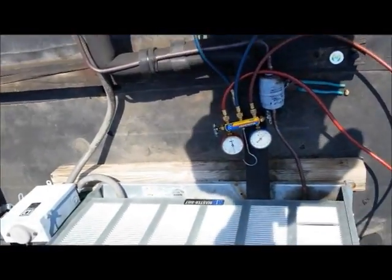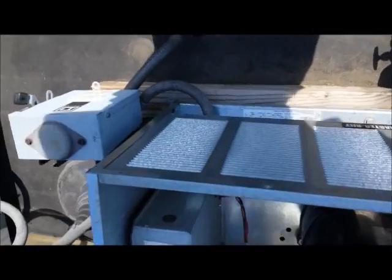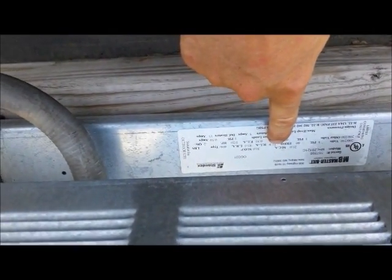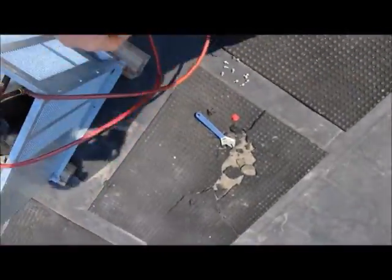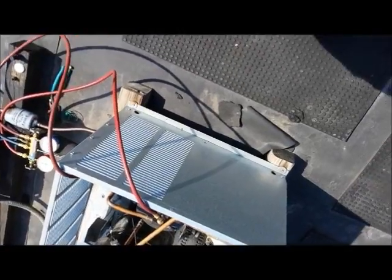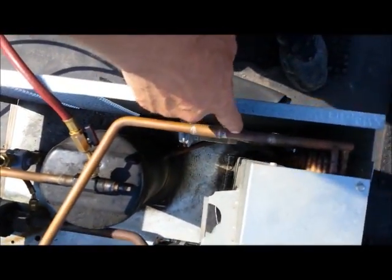I come over here and check my running load amps. The running load amps for this compressor is 11.9 and I'm running at 6.5. The problem is I'm running at 7 degrees in the box and we should be running at minus 5 to minus 15.